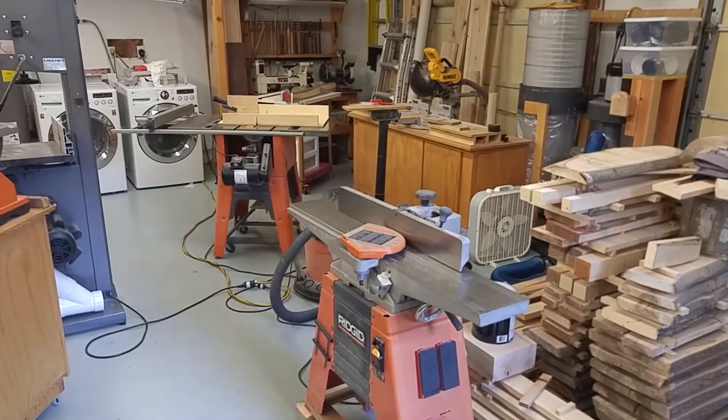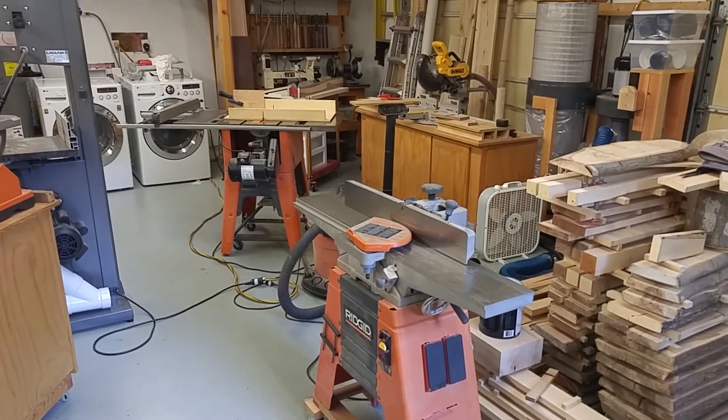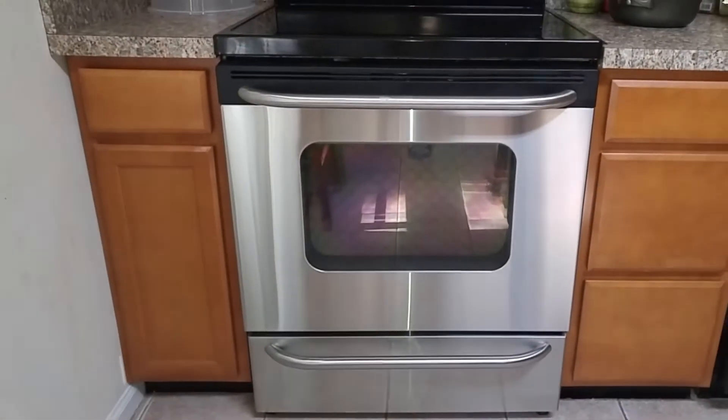Today we're going to take a look at one of the more under-appreciated woodworking tools that most people have at their disposal but isn't in the workshop. It's in the kitchen.